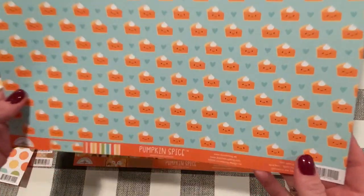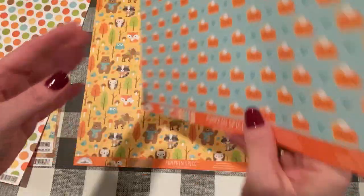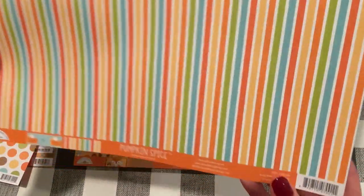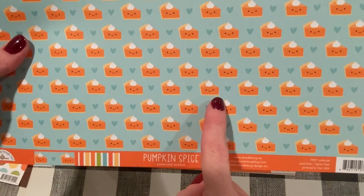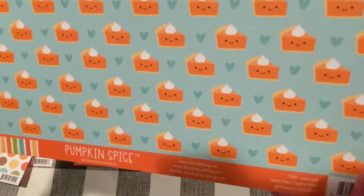And then this one has the pumpkin pie slices — so cute, right? And then the back is stripe. This one is called Cutie Pie. These pie slices remind me of a sticker book I got from Joann's this year that has little stickers that look like that.